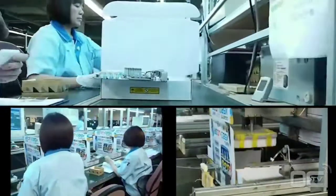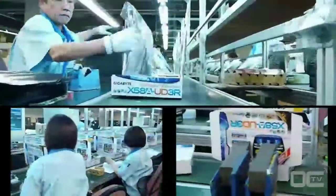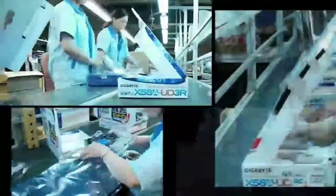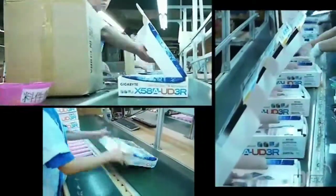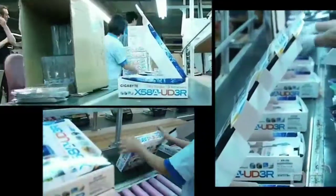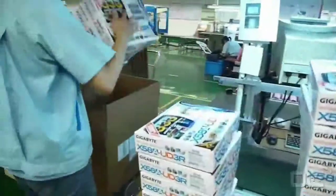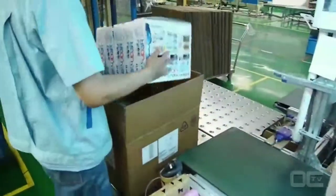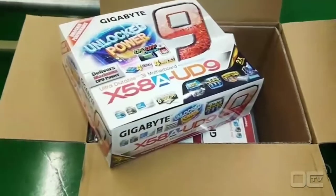At the factory, the boxes are just flat cardboard that is quickly fashioned into a retail box by an automated machine. Employees stick barcodes and reference numbers on the boxes as well as the board, then scan the different serial numbers. The bundled accessories that include the manual, driver DVDs, and cables are then added, and the box is closed. Each box goes into a bigger parcel for shipping, then weighed and strapped before sending to retail shops.